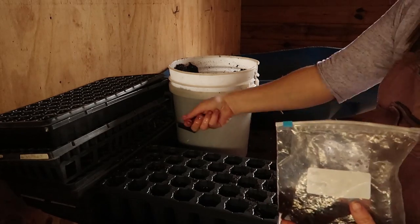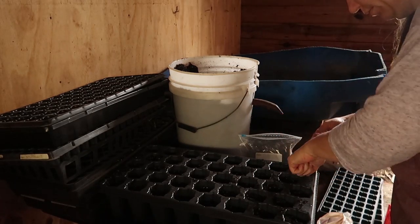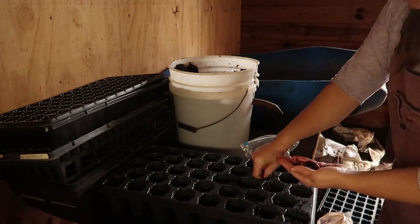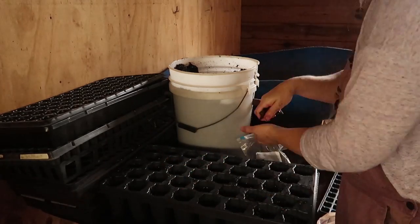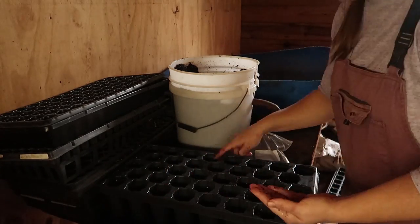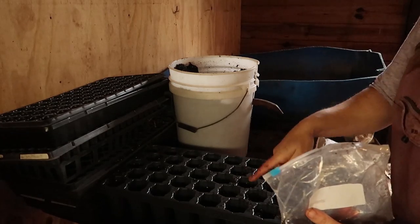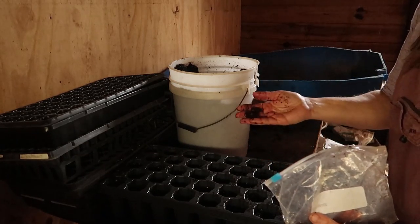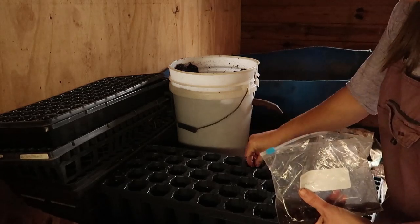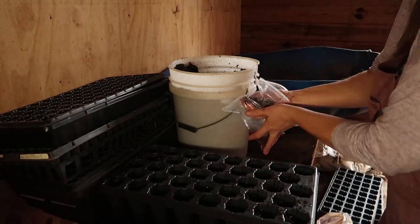I'm going to put a seed in each one of these cells in hopes that they all germinate. I'm actually going to go ahead and double the seeds because I don't need this many pawpaws, and some of them have spots on them so I'm curious if they may be a little bit damaged. I'm going to double seed what I have left in this bag so that I'll have a fresh tray to plant my Kentucky seeds in.